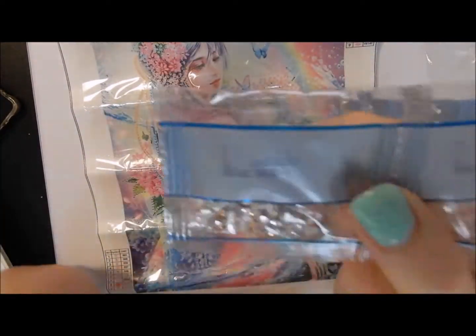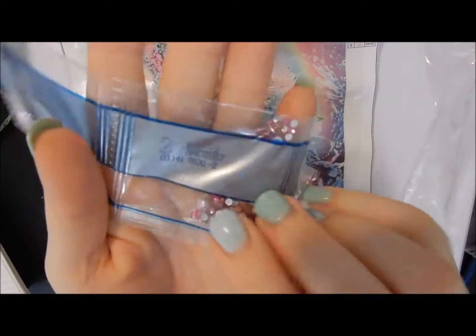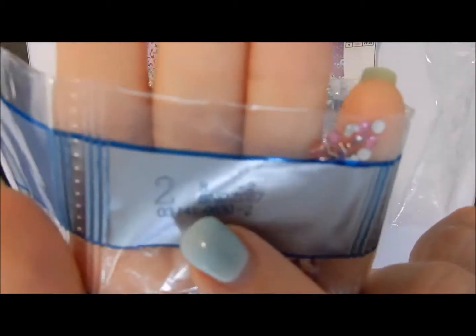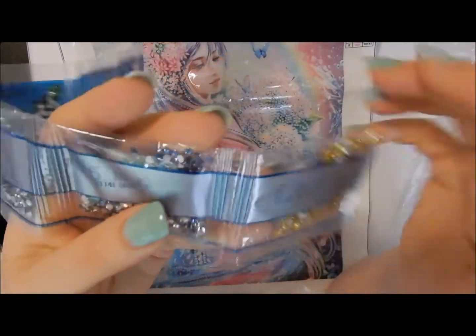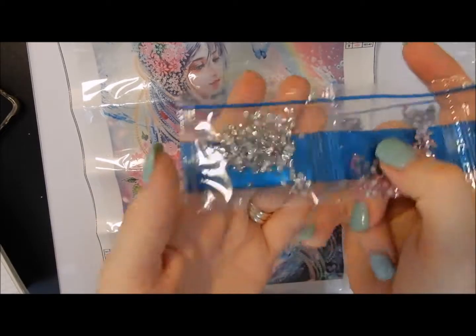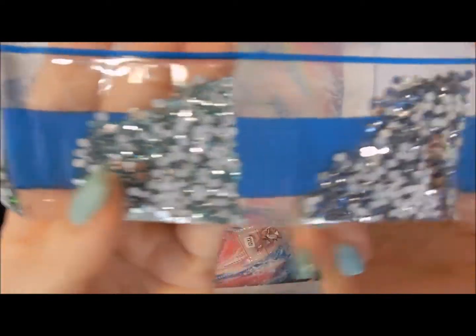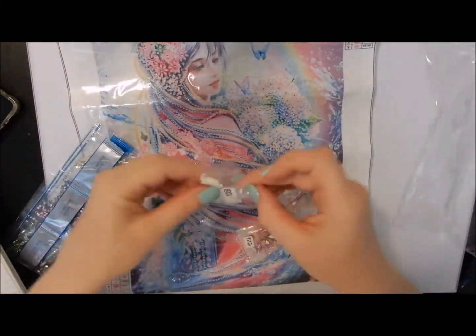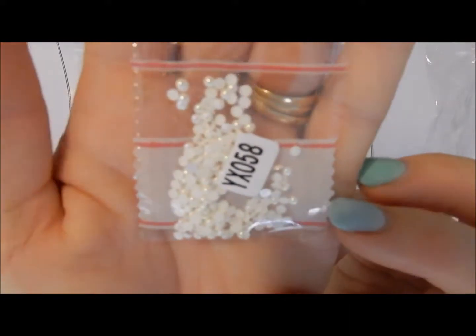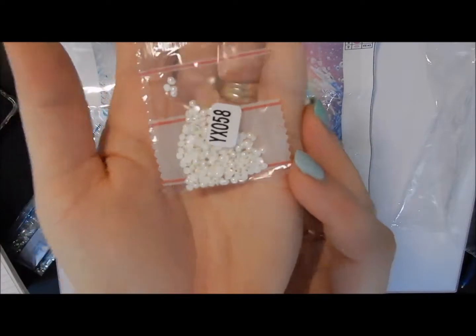I like these packs - you can see it's clear but it's got a number on it. So if you keep these you can match them up with your colours. You've got your clear ones, pink, blue, light blue, dark blue, gold, and yellow. You've also got your ruby, white AB gem - the AB is just that special coating you get on the drills.